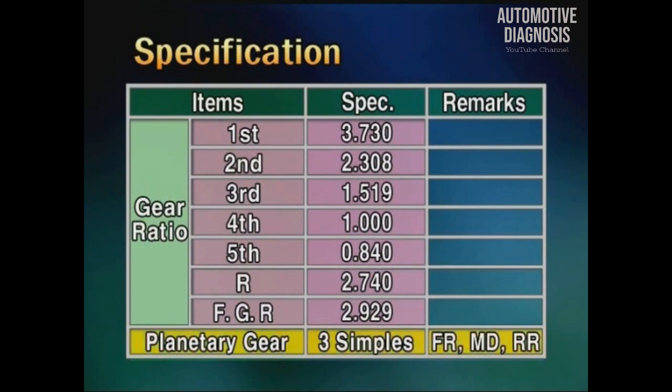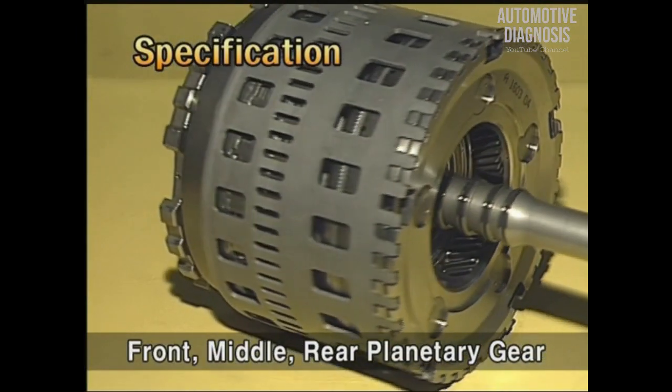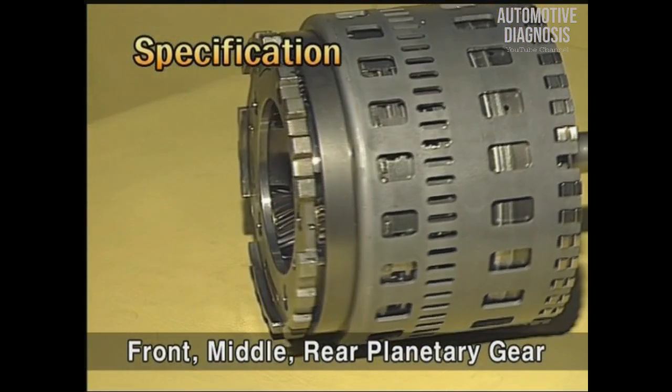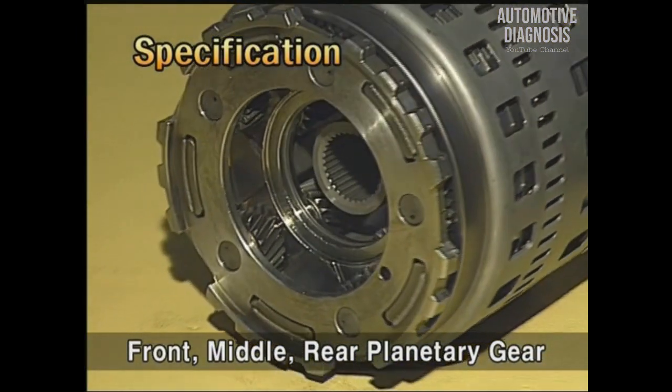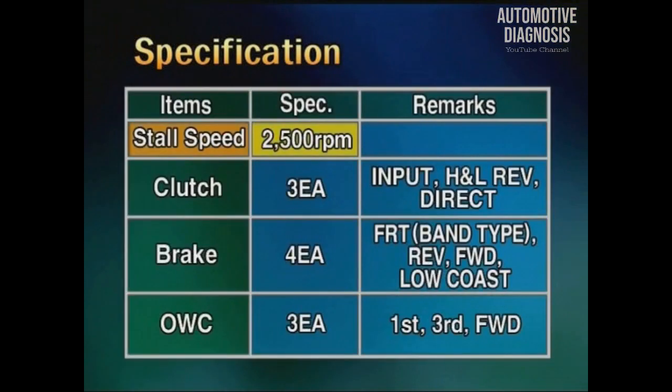The planetary gear is the simple planetary gear comprising 3 sets of front, middle, and rear planetary gear. For endurance, 5 pinion gears are included. Engine stall speed is about 2500 RPM.